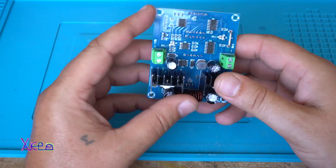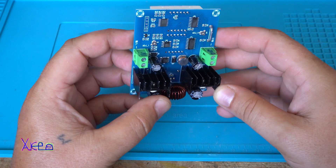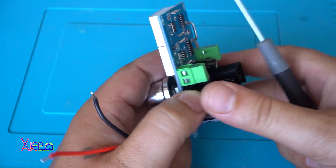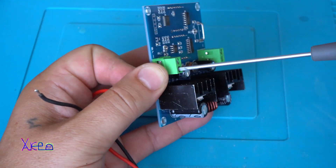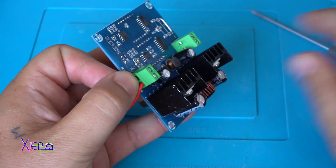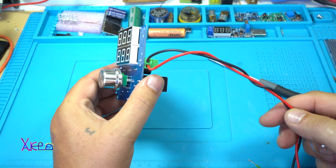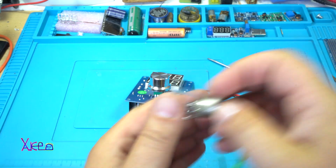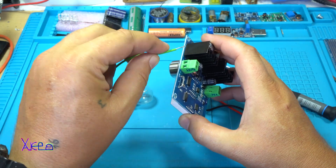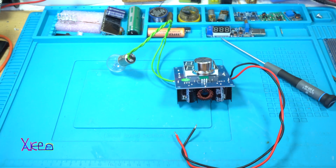Now I'm going to power it up. I'm going to bring in 19 volts using an old laptop adapter that gives 19 volts. The voltage input is right here. I will connect an ordinary light bulb from the output side, just for the experiment, to see the voltage.